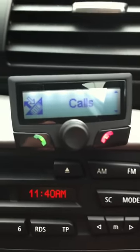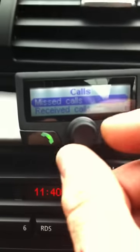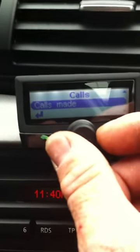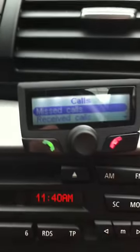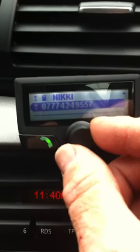The next menu is the call register. In this menu, if we select it, it gives us missed calls, received calls and dialled numbers. If I wanted to see my missed calls, I can select missed calls and it will give me a list of the calls that I've missed.